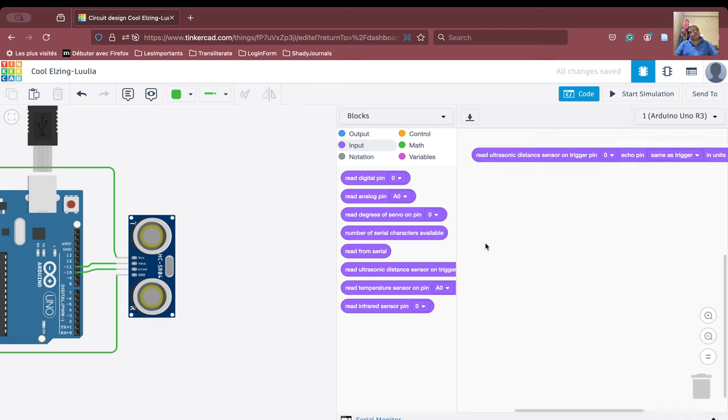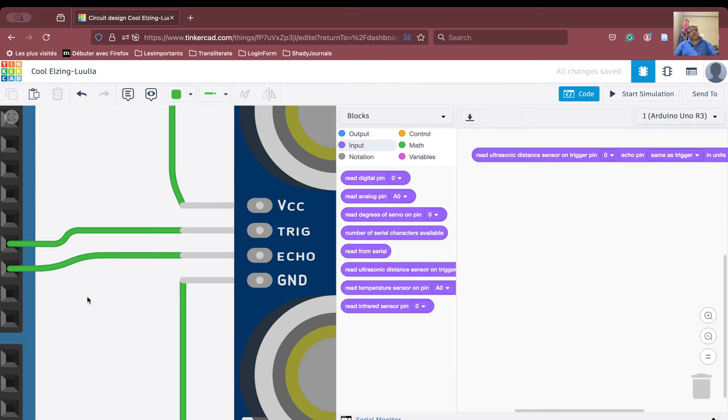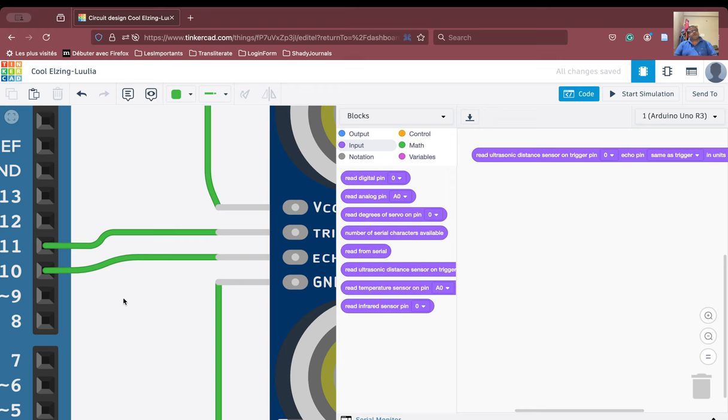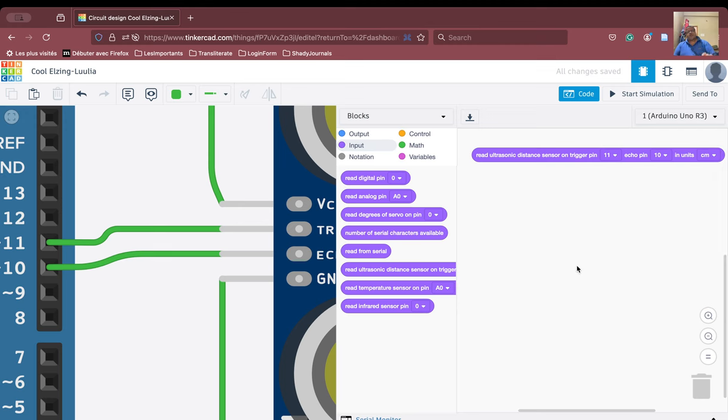We need to zoom in to confirm the connections. The trigger pin is connected to pin number 11 and the echo pin is connected to pin number 10. We have to mark the trigger pin as 11 and the echo pin as 10. It is very important that we set this correctly.